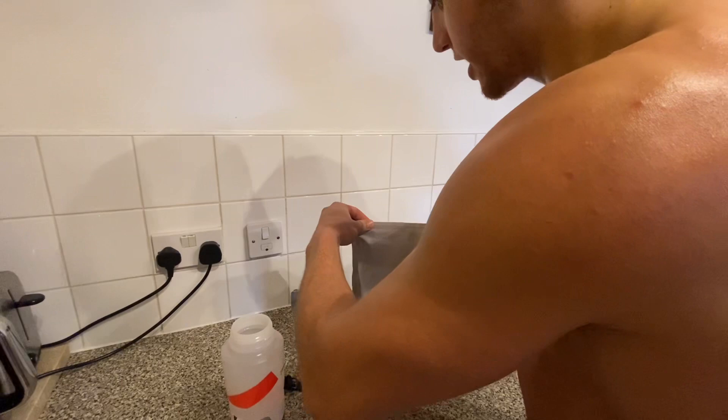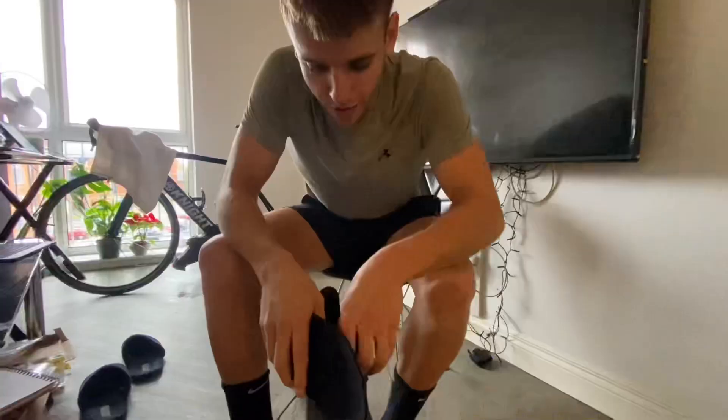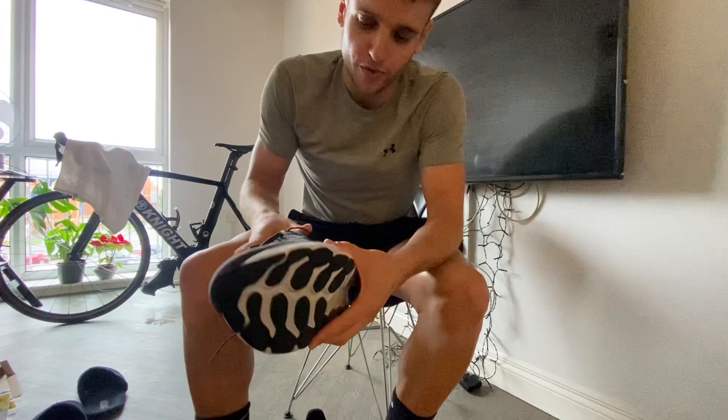I'll have a banana and keep myself fuelled. Most importantly I've put my new insoles in here, pairing them with the New Balance More v4s — a really cushiony, spongy shoe. So fingers crossed, no more injuries.